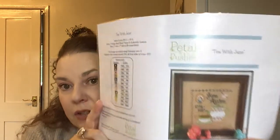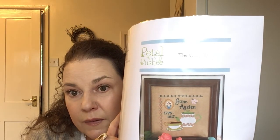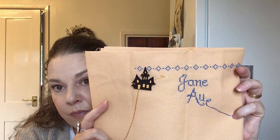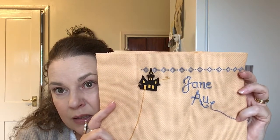The next one is from Petal Kosher — Tea with Jane, a Jane Austen piece. I'm just using threads from stash and a really old piece of Aida — I think it was called Desert Sand. I've got a small start on that. It's quite interesting going through your WIPs and pulling things out and thinking, 'Oh, I forgot about that!' So this one I think I'm going to bring into rotation because I do like that one.